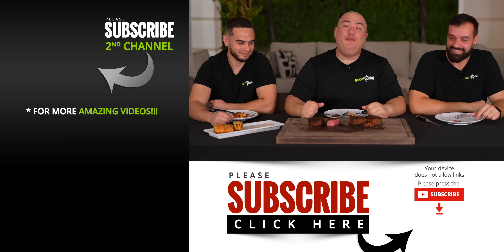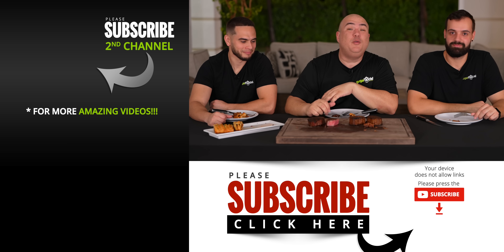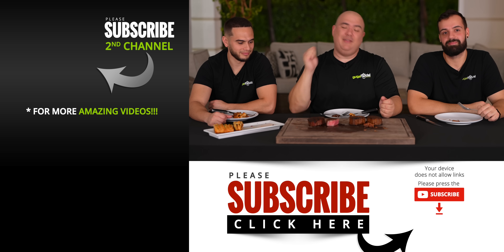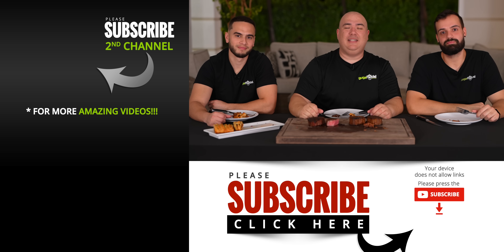Those are the results. I hope you guys enjoyed this video. If you did, hit that thumbs up. If you're not a subscriber, be sure to subscribe for future videos. If you are interested in anything I use, everything is always in the description down below. Thank you so much for watching. We'll see you guys on the next one. Take care everybody, bye-bye.